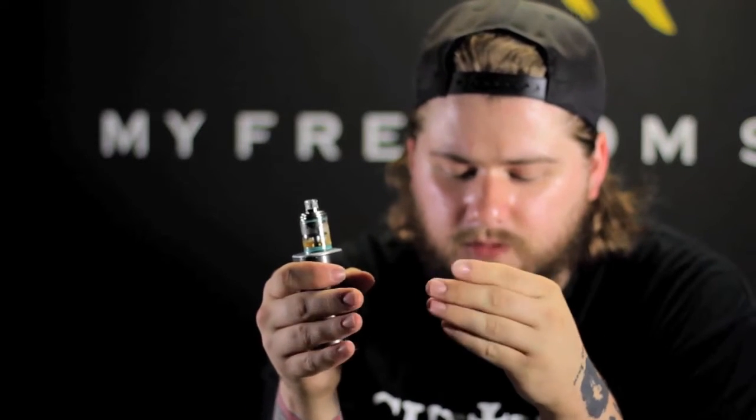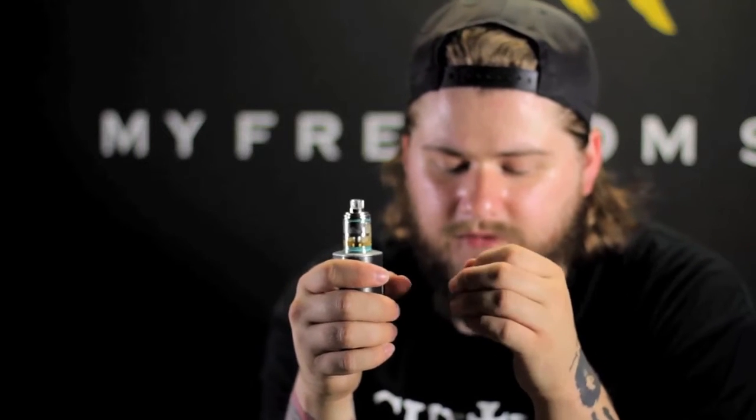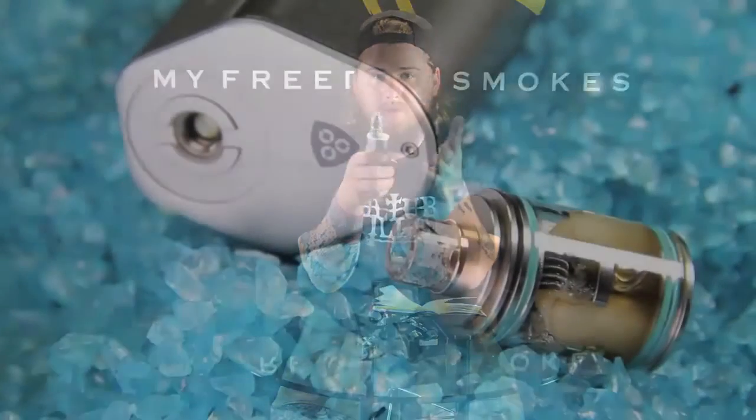As you can see, the airflow ring is right up here at the top - it is top airflow. All you have to do is unscrew the top cap just a little bit, and then this middle ring right here is the airflow ring. You just move that where you like it and then tighten the top cap back down. Removing the glass exposes the build area, making it completely accessible and easy to install both cotton and coils.